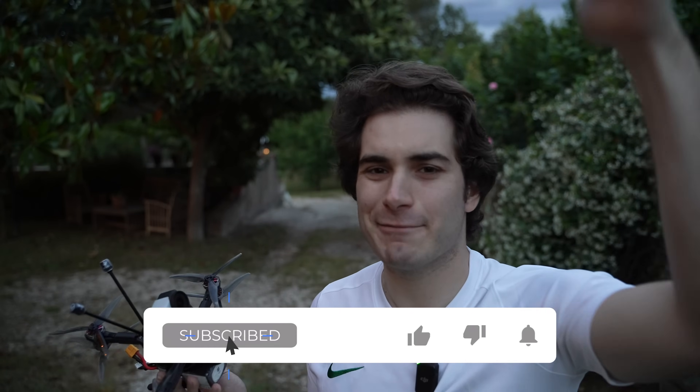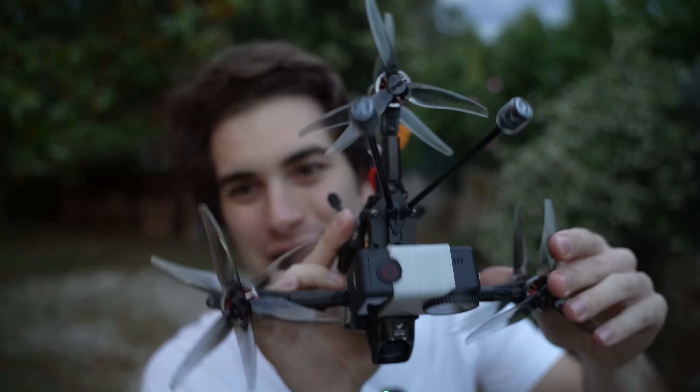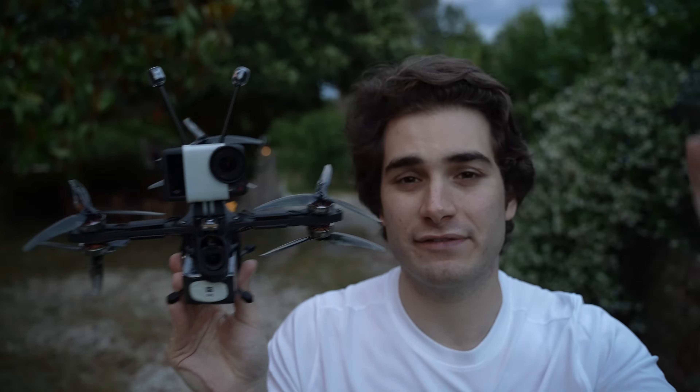As always, remember to like, subscribe, and comment on this video. I'm very curious to know what you think about this contraption. I think it's nice but I wish it was a little bit more versatile. If you want to buy something, check out the links in the description below — you help this channel a lot. Stay safe and happy flying.